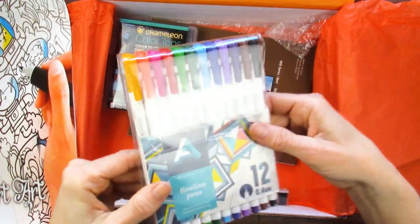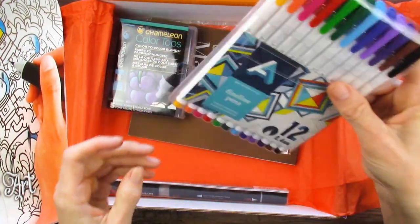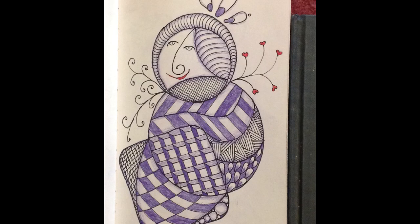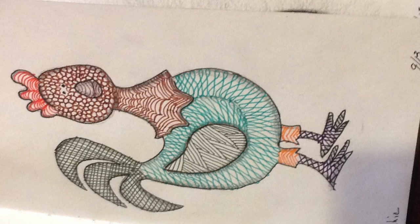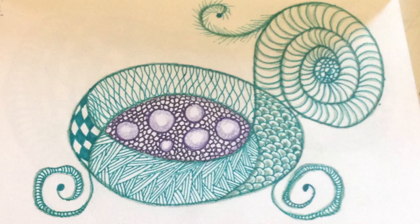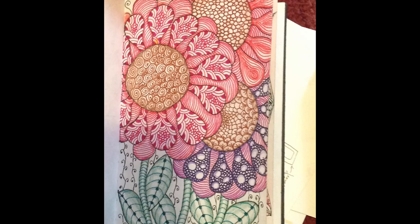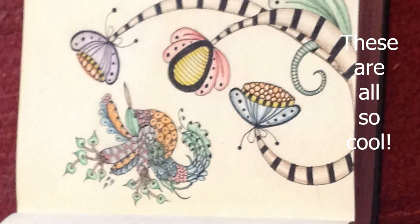A whole thing of fineliners — my grandma would love these. She does these amazing Zentangle pieces with fineliners, really neat, colored ones too. Because art is cool and my Grammy is even cooler, I immediately stopped editing this video and called her up and asked her if she could send me some pictures of her really awesome Zentangle pieces. What you're seeing right now on screen is a slideshow of the ones she chose to share. They're so fun and she really does use her fineliners — all of them, including the colored ones. She's amazing. Thank you, Grammy.